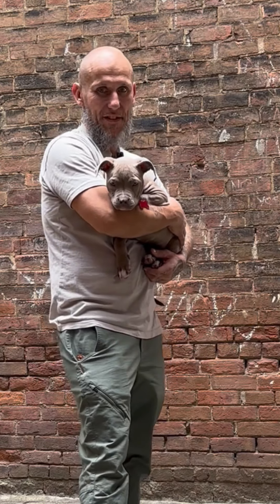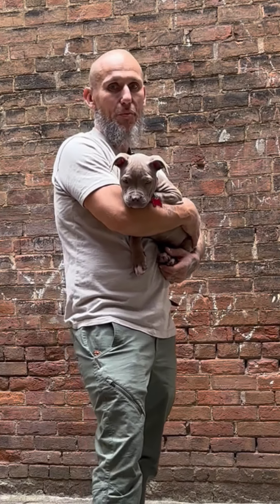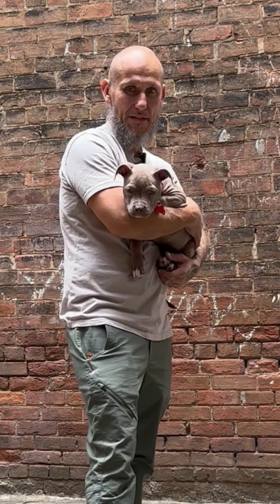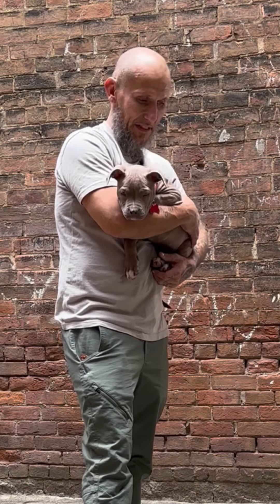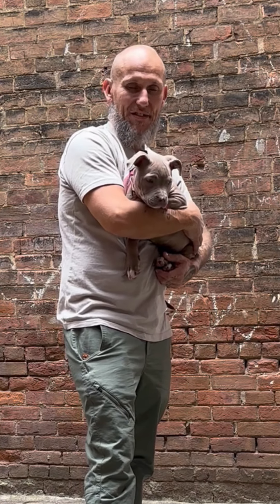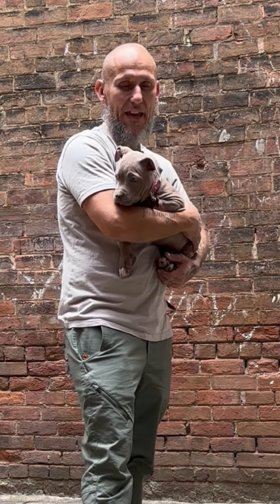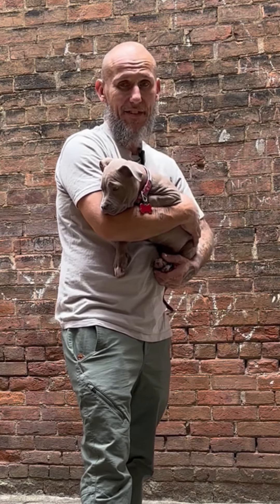But this is a quick review of the Nemo Dragonfly Two-Person Osmo. And I just wanted to say that this is the worst tent that I've ever dealt with, and on top of that, it's very expensive.